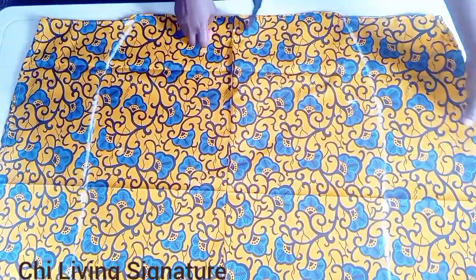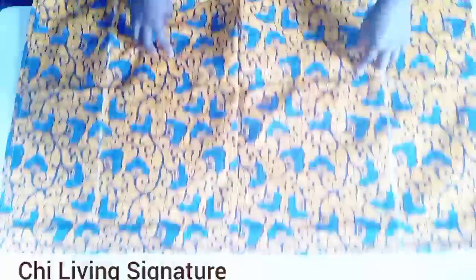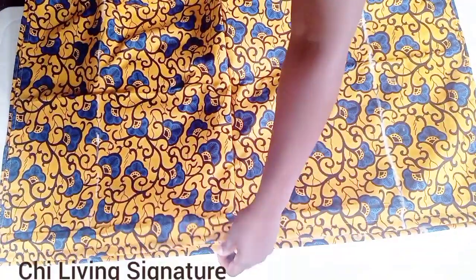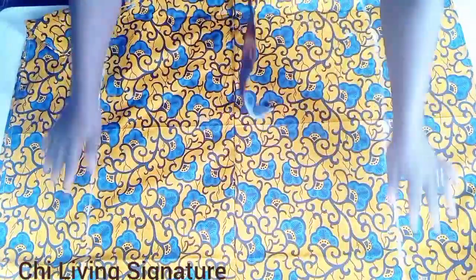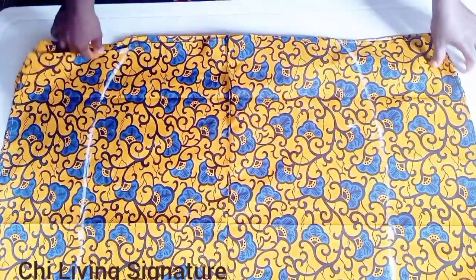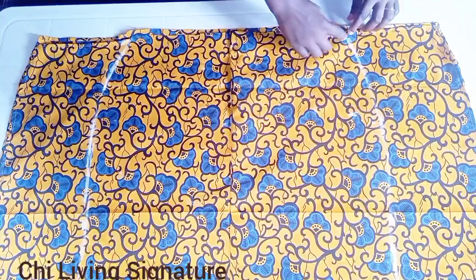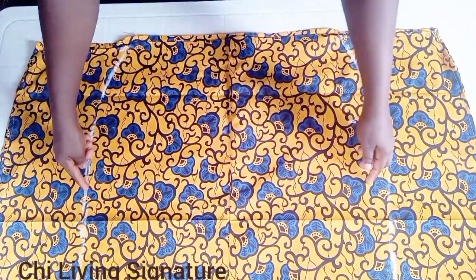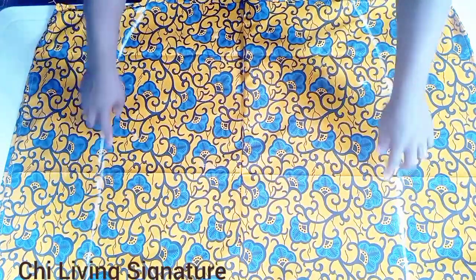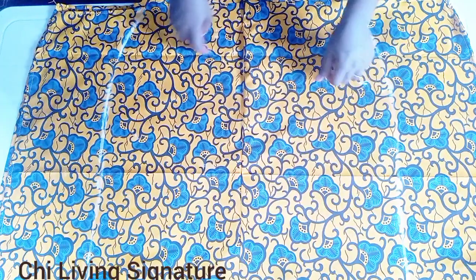You guys can see we are done hemming it — hemming all round, both the front and back panels. This is how it should look when you are done. Now we are talking — we'll stitch it as I said earlier on the right side, following the chalk marks, making sure everything matches, stitching through the full length. Then I'll quickly show you guys how we are going to create a casing for our elastic.